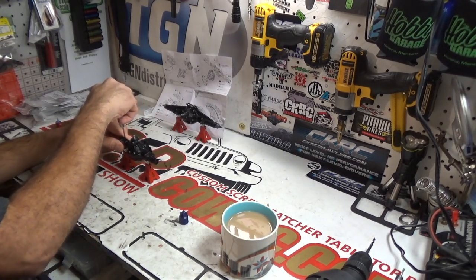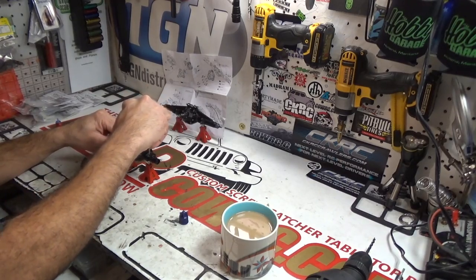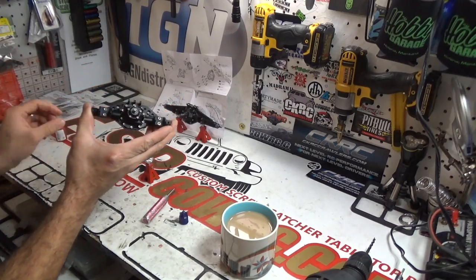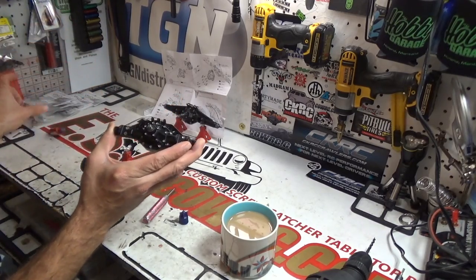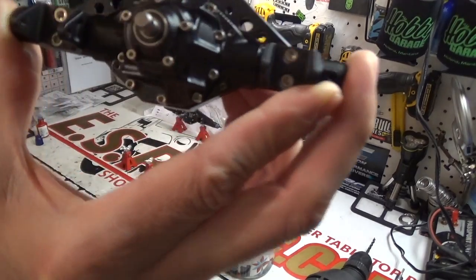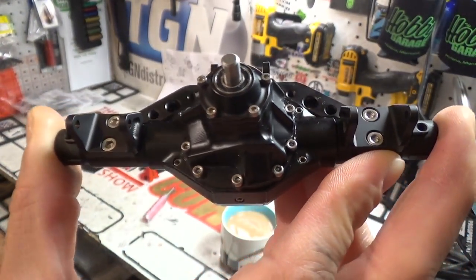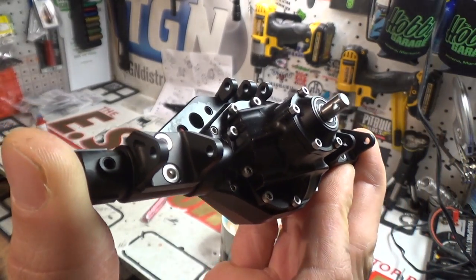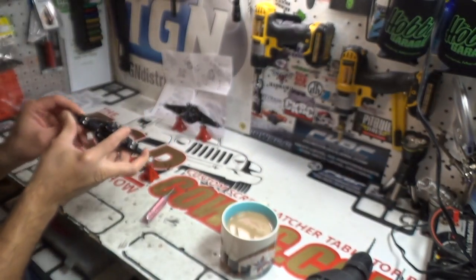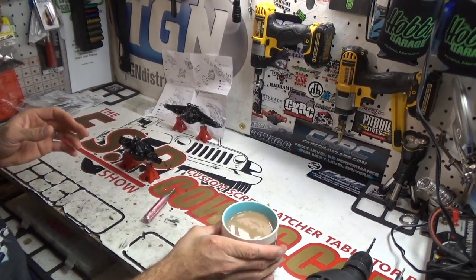While talking, I installed these lower link mounts and brackets using a little bit of blue Loctite and the hardware that came with it. Pretty excited - it's almost identical to my Team K&K hardware. That's sexy. Scale porn. Now, coffee break.